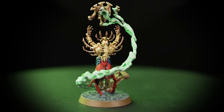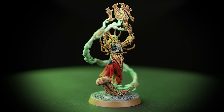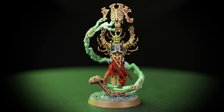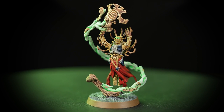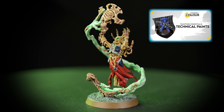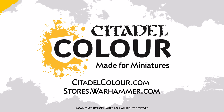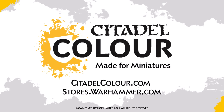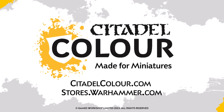Now your Mortiser and Ossifector is ready to head into the battlefield and make the Ossiarch Bone Reapers even more terrifying against their enemies. You can see that our model is based in Astrogranite Debris, and if you'd like to learn more about technical paints, you can check out our video all about them. For more tutorials, tips and techniques, head to citadelcolor.com, or you can also head to your Warhammer store where our friendly staff will help you out. We hope you enjoyed this painting video — see you next time!